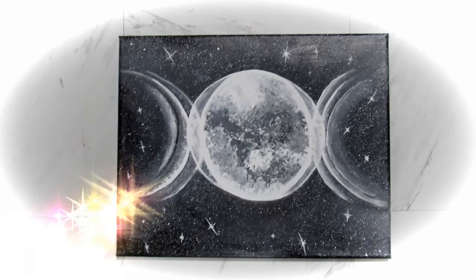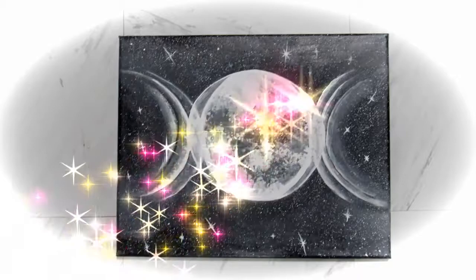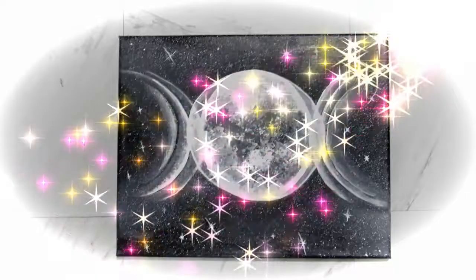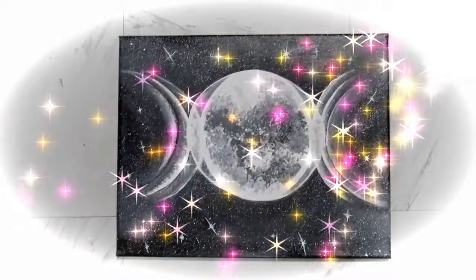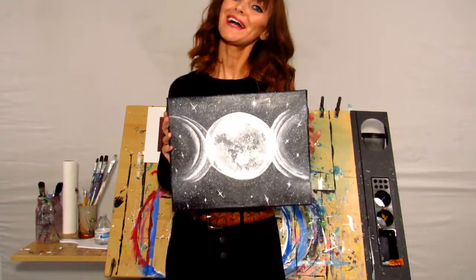Hopefully this was easy for you to follow. If you have any questions, don't be afraid to leave them in the comments below. I'd love to help you through this painting. If you did complete this painting, please share it with me on my Facebook page or my Instagram, which I use all the time — you can DM me there. If you share it on Instagram or any social media, please tag me in it. I'd love to see what you guys came up with.